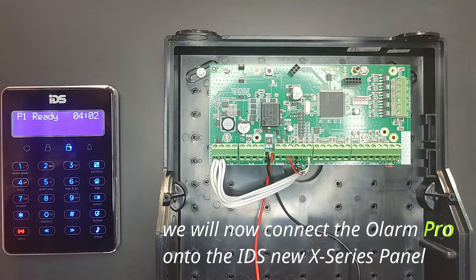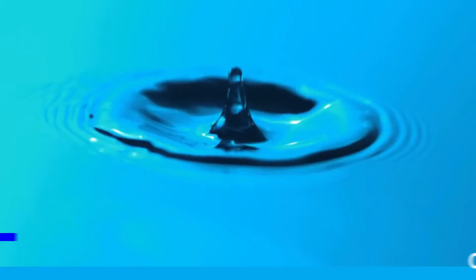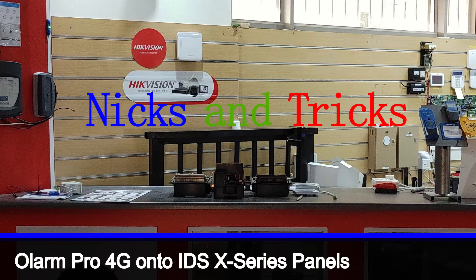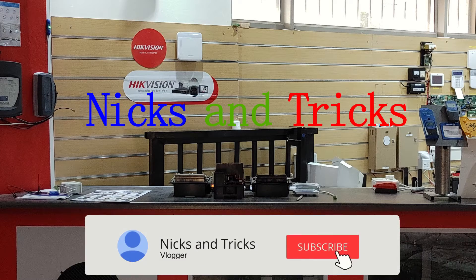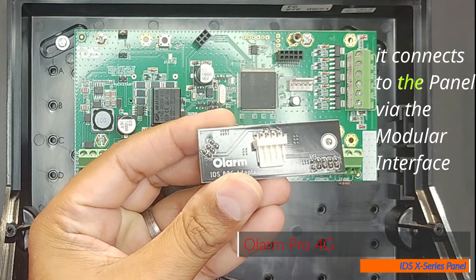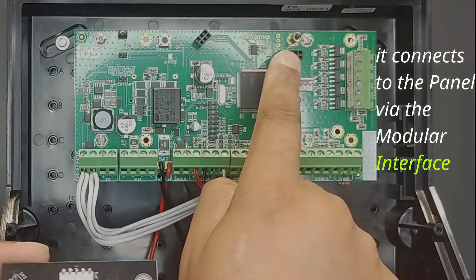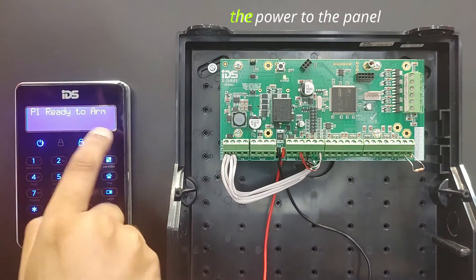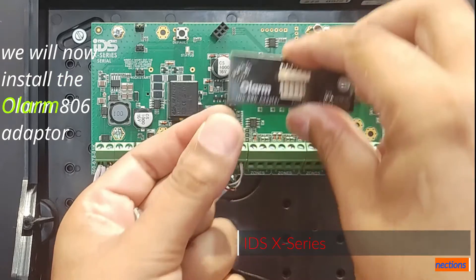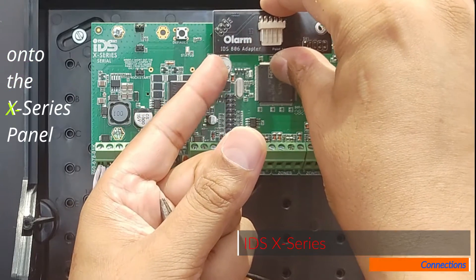We will now connect the Olarm Pro onto the IDS new X-Series panel. We will be using the 806 adapter and it connects to the panel via the modular interface. Make sure to turn off the power to the panel before you start. We will now install the Olarm 806 adapter onto the X-Series panel.